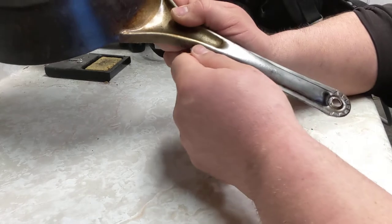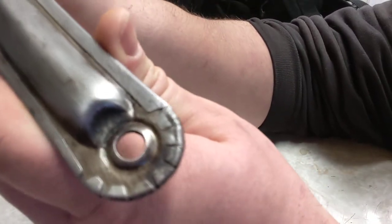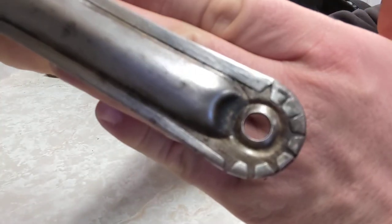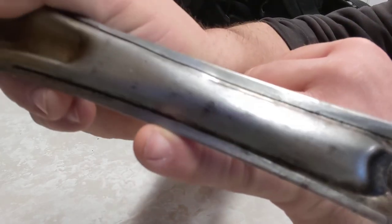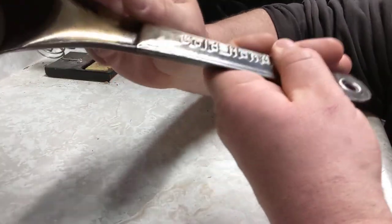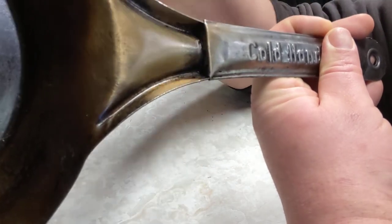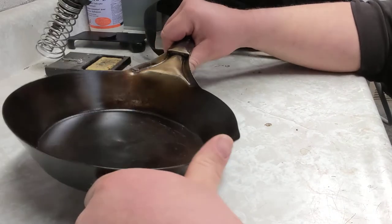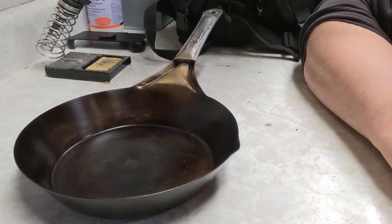They've pressed a second piece of stamped steel — see if I can get a shot of that — around the handle, giving it an air gap underneath. This means the handle never really gets warm even when you're using it in an open fire, and that's what I bought this for: to use in an open fire.